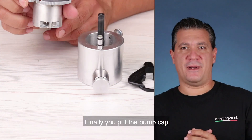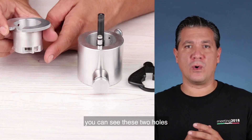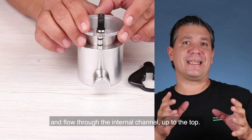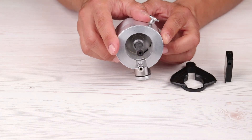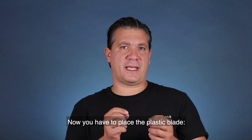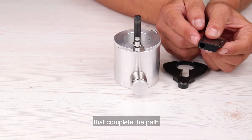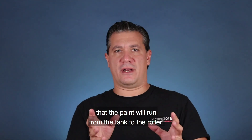Finally, you put the pump cap. At the bottom of the pump cap, you can see these two holes through which the paint will fill the pump and flow through the internal channel up to the top. Now you have to place the plastic blade. It has also an internal channel that completes the path that the paint will run from the tank to the roller.